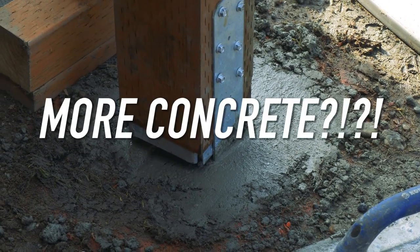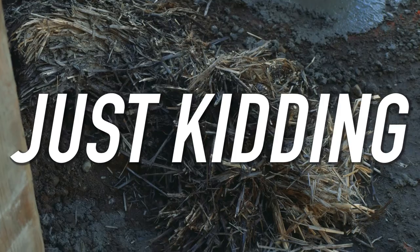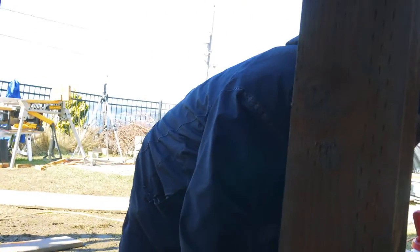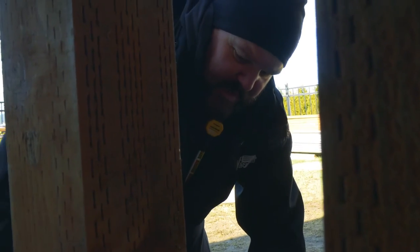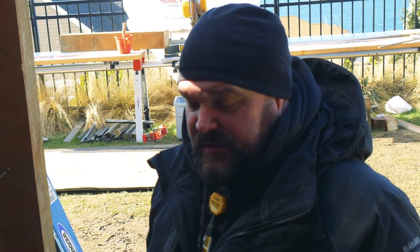We need a little more concrete. The hay is going to keep — it's supposed to get down to sub-zero or freezing temperatures tonight, so the hay is going to help insulate the concrete so it doesn't freeze. That's done, and this will be cured up tomorrow so we'll be able to start building on it.